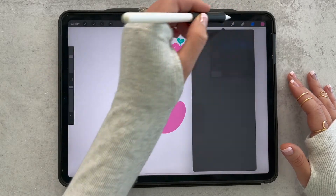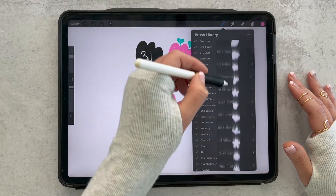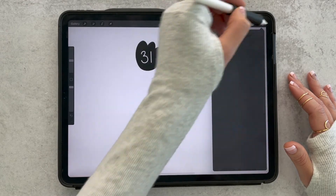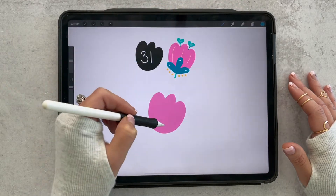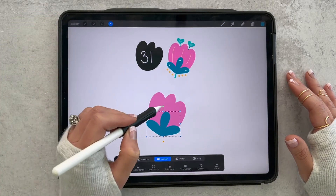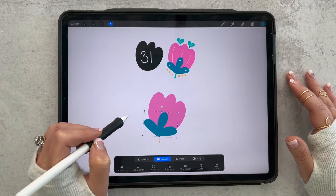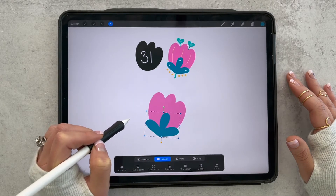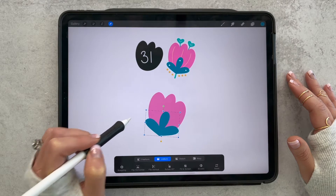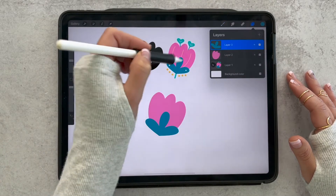Now we want to add another new layer. I'm going to use stamp number 10 in navy and just stamp it down — that was a pretty good size actually. I'm going to move it into place here, and this is going to kind of be the base of our flower. You can stack flowers like this and not necessarily use them as flowers, so we'll go ahead and put that right there.